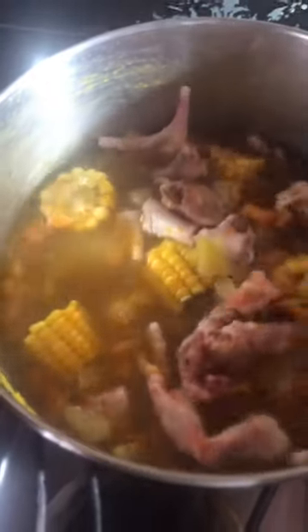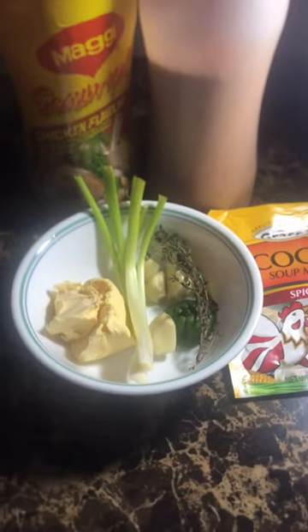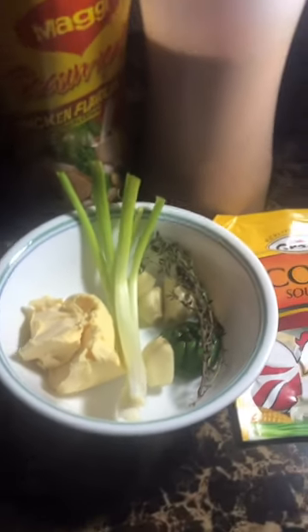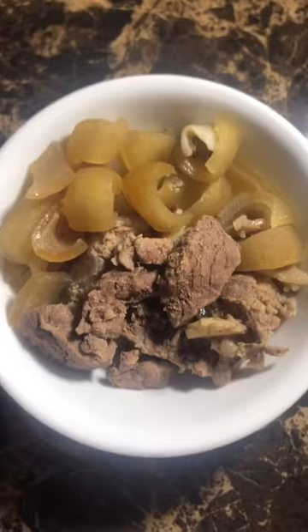Here I am just moving everything around a bit to cook. The seasoning I'll be using to spice things up: scallion, garlic, thyme, pepper, and a little butter.